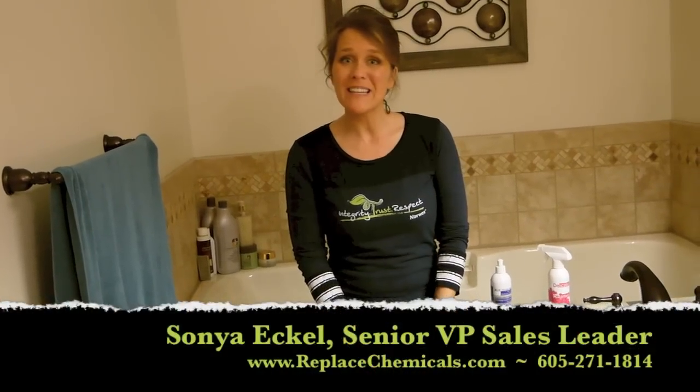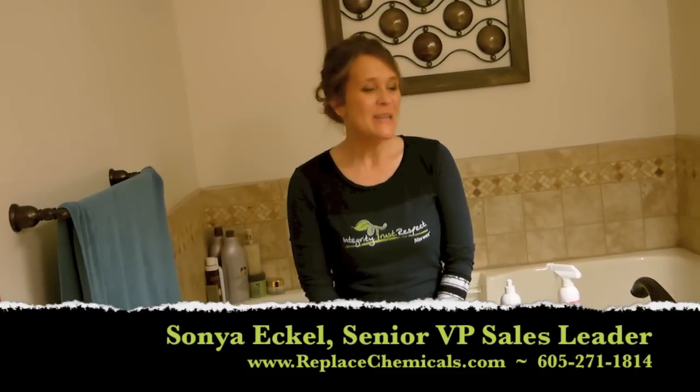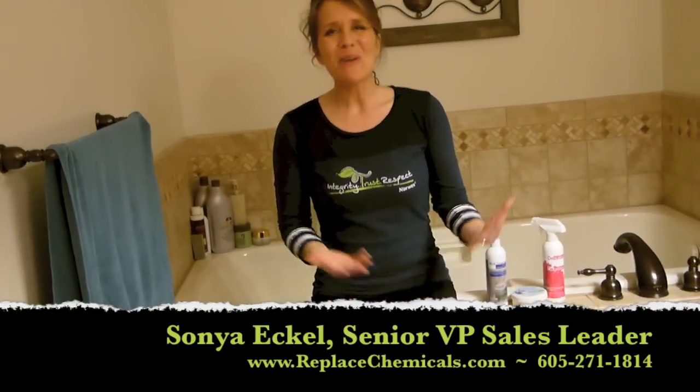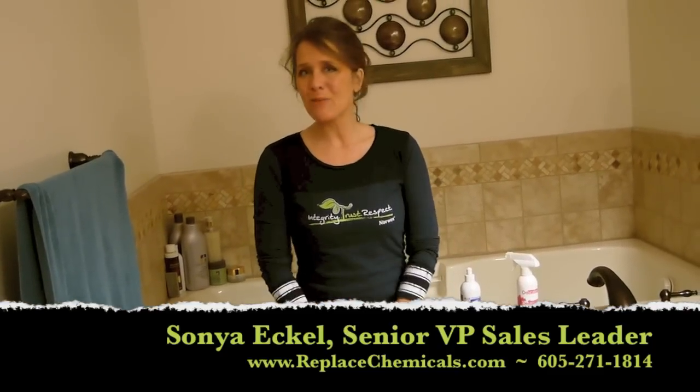It's Sonia Eccles, Senior Vice President and Leader of the Planet Green Team and Norwex Independent Sales Consultant. Today is cleaning day at our house and of course we're going to one of our very favorite spots, the toilet. We don't all love the toilet but it is something we want to keep clean, so I'm going to teach you a couple tips.